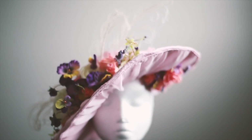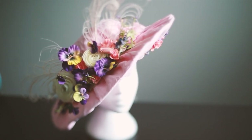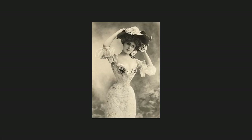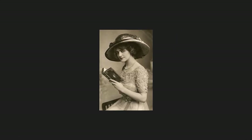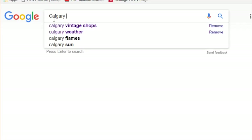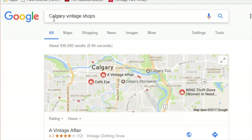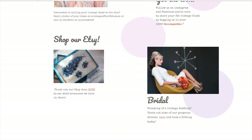Hey guys, Irene here, and today I'm gonna show you how I DIY'd this beautiful Edwardian inspired hat. It all started when I found some beautiful vintage images on Pinterest, and later I found out that they were all from the Edwardian period. I immediately started looking for some vintage shops in my area, but unfortunately I couldn't find anything that was even remotely close to what I was looking for.